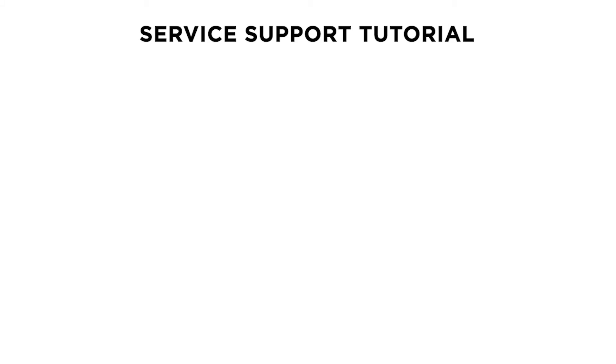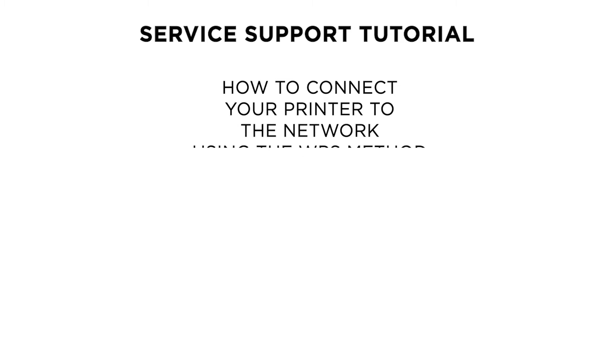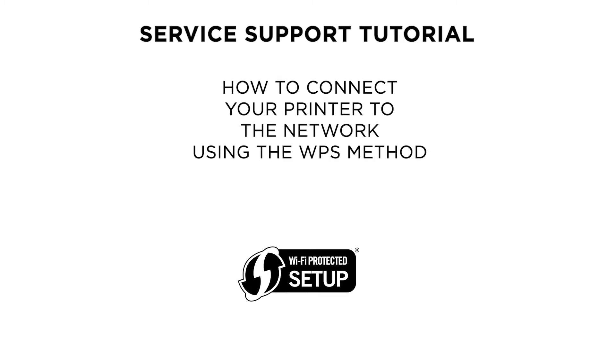Hello and welcome to this Canon survey support tutorial. In this video we will show you how to connect your Canon PIXMA MG3550 or MG3540 printer to a wireless network using the Wi-Fi Protected Setup method.